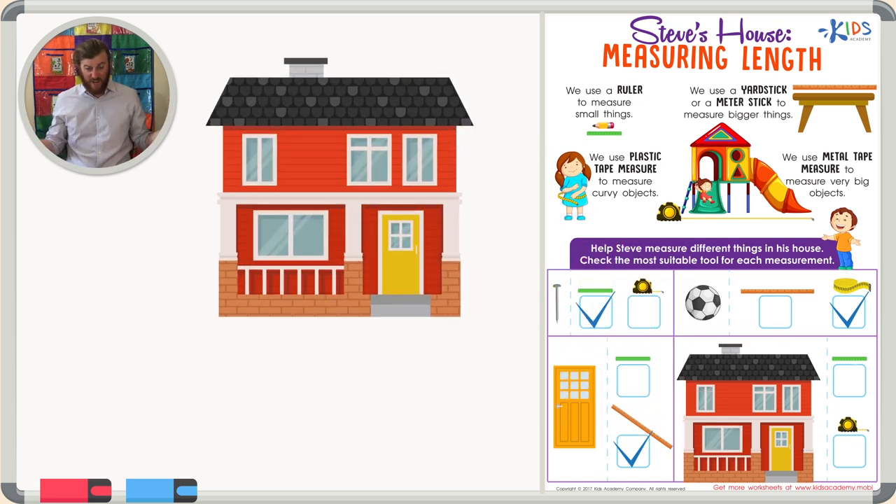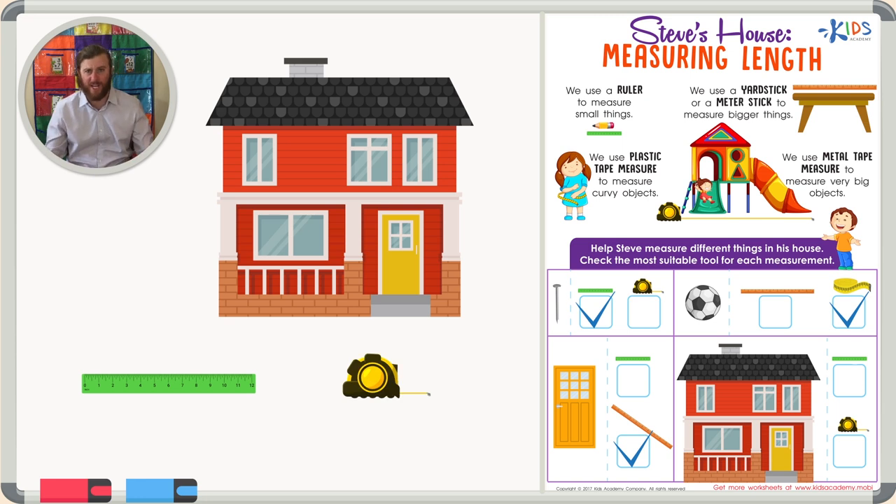Finally we have a house. How big do you think this house is? Pretty big. Our two choices for the house are the ruler and the metal tape measure.